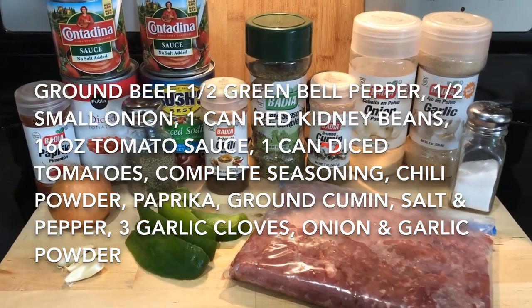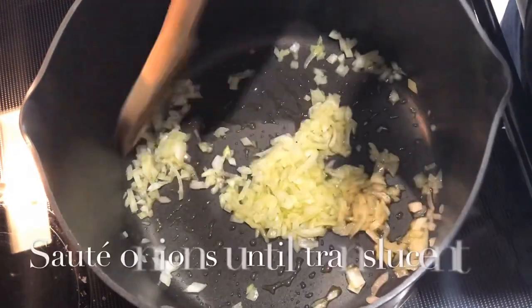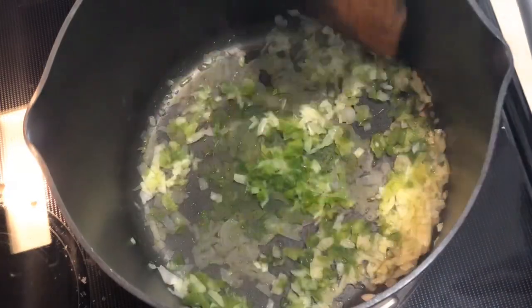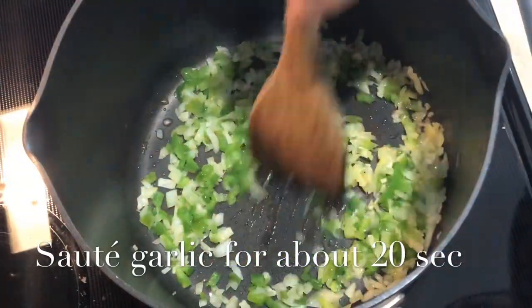That's about it. In a pot or pan, add extra virgin olive oil and saute on medium-high heat half an onion and your green bell pepper for about 20 seconds, then toss in the diced garlic and saute that for about 20 seconds as well.